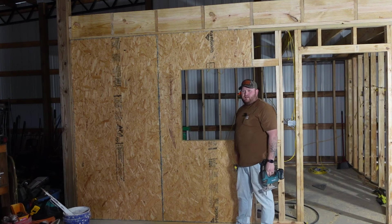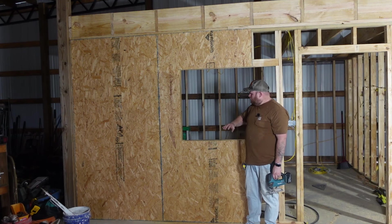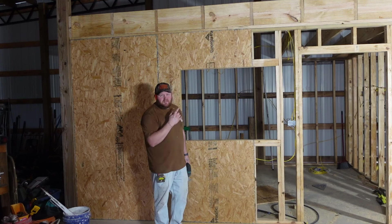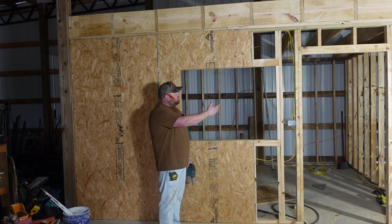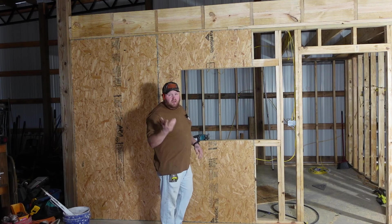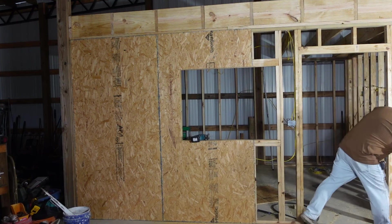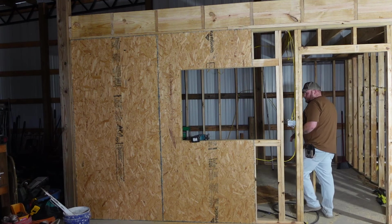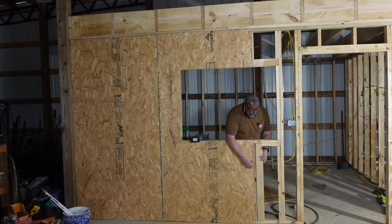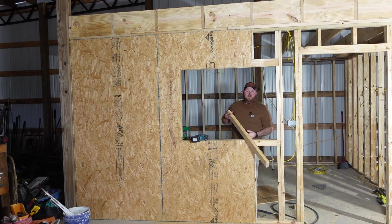That cut doesn't have to be the cleanest because we're going to case all this out once we put the window in. Let's finish hanging the sheets. The door is the same way — you hang through the door opening the same method. If you put a sheet up and miss a stud, that's very possible. All you have to do is take a piece of wood, put it in edge-ways at the bottom then the top — essentially you're just putting in another stud.